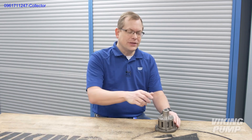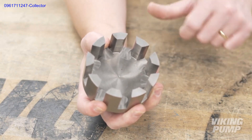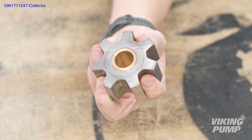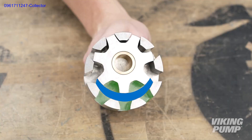Viking Pump founder Jens Nielsen invented the internal gear pump over a century ago. This simple design features only two moving parts: a drive gear called a rotor, and a driven gear called an idler. The rotor is an internal gear with its teeth pointed inward. The idler gear is an external gear and has fewer teeth than the rotor, creating an offset between the gears. A crescent on the head of the pump separates the two gears, creating a series of pumping cavities between both the rotor and the idler.